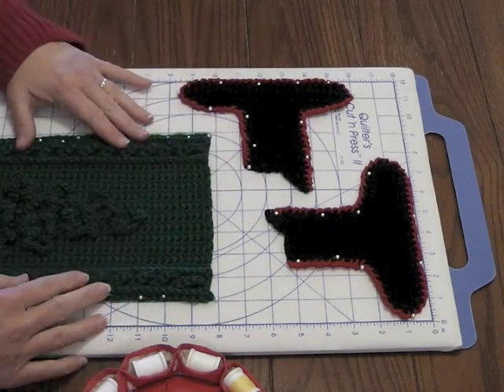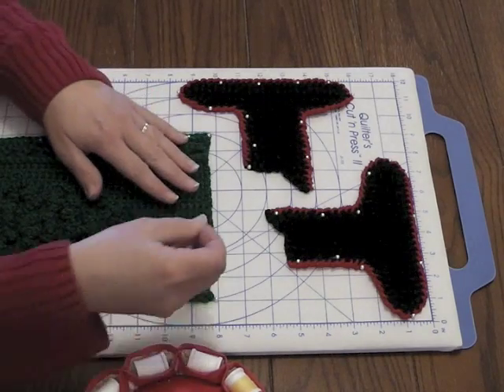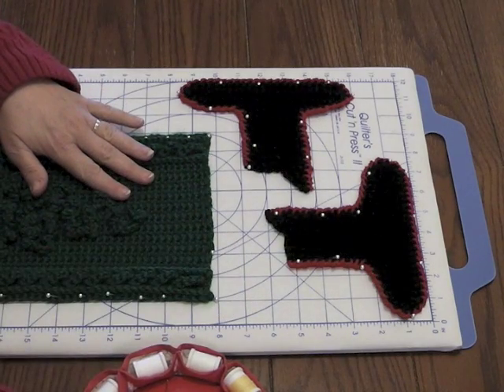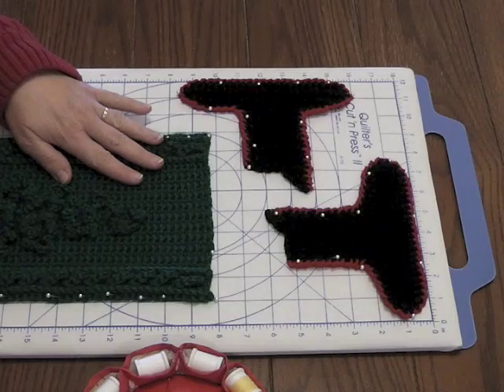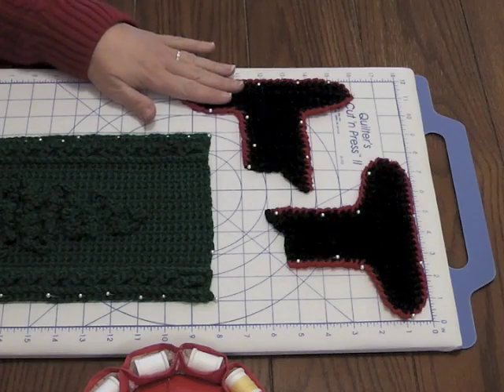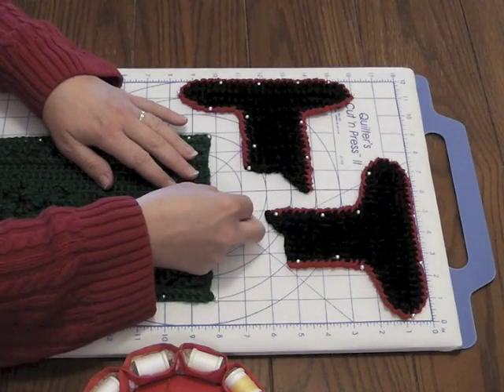I will say again, just to specify — I am working with more common acrylics right here. Specifically, these are some Red Heart acrylics. This is the Soft by Red Heart, and this is some of the With Love Red Heart, trimmed in another type of acrylic.